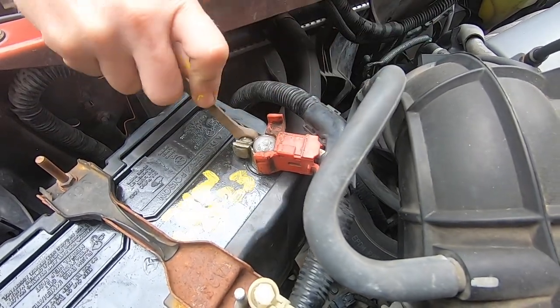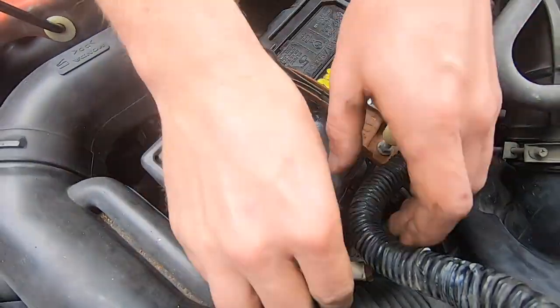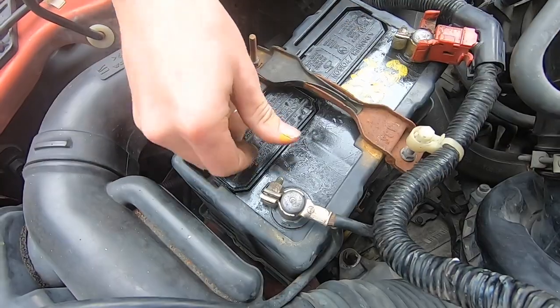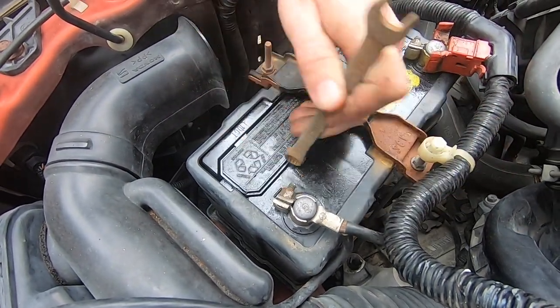Once you get that tightened down, reach over and grab your negative battery post and let's tighten this down as well. Use your 10 millimeter and tighten the bolt down.